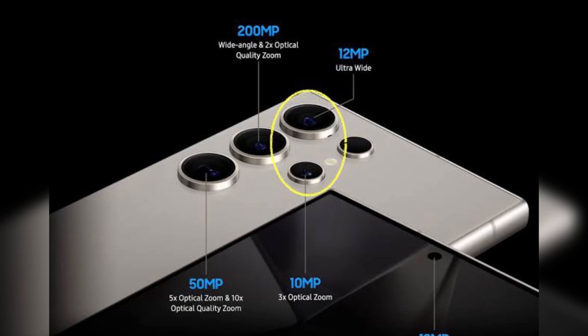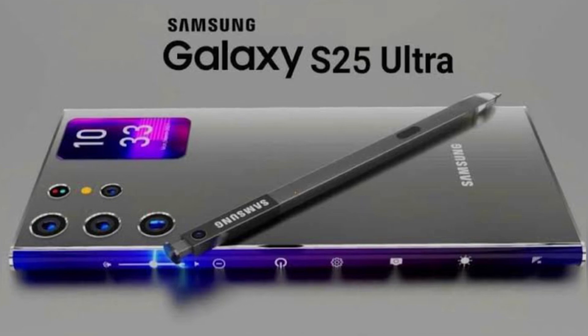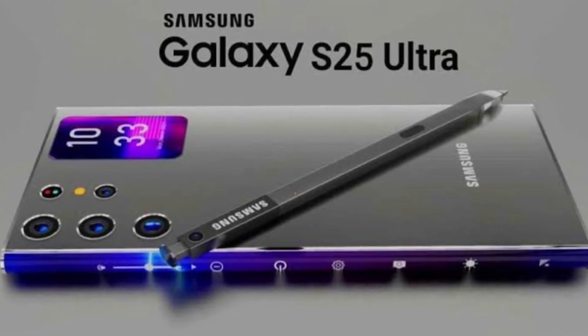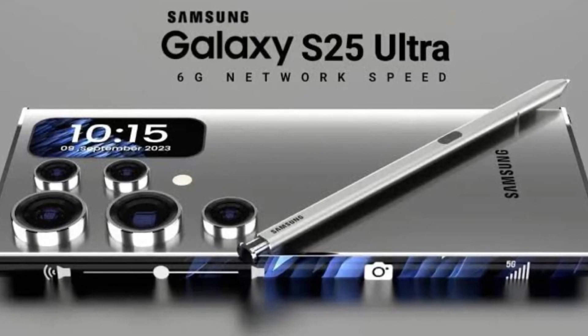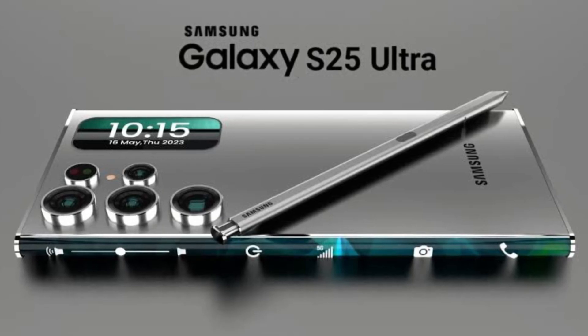On the camera front, not a lot of upgrades are expected. It can pack a 200 MP main sensor, 10 MP 3X optical zoom, and 50 MP 5X optical zoom cameras — this remains unchanged. The only confirmed upgrade is an enhanced ultra-wide-angle sensor.